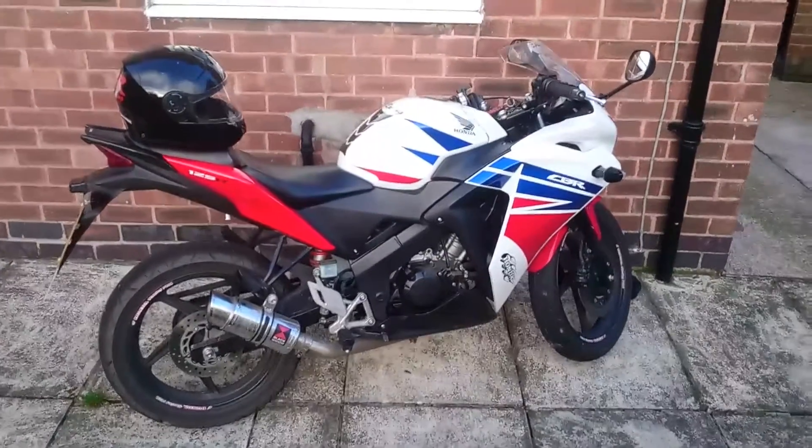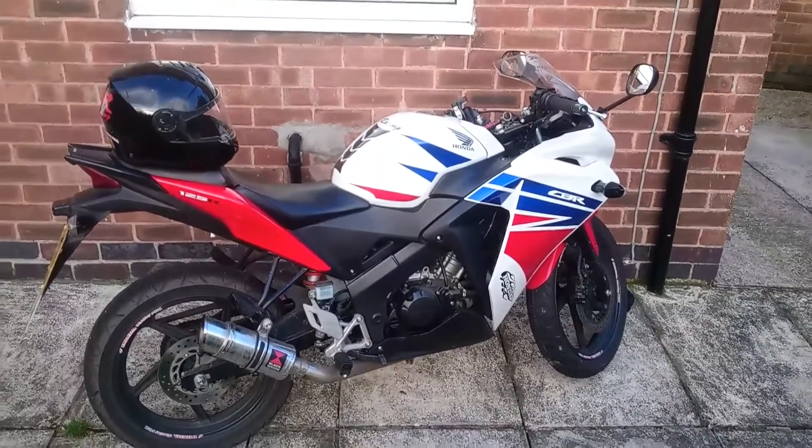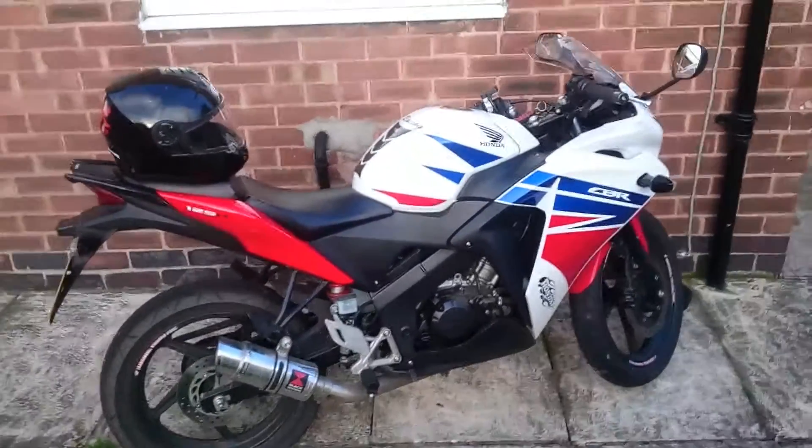Hi, I'm James and this is my 8-month review of my Honda CB125R, 16 plate. Just done 5,200 miles and had 3 stamps in the book.